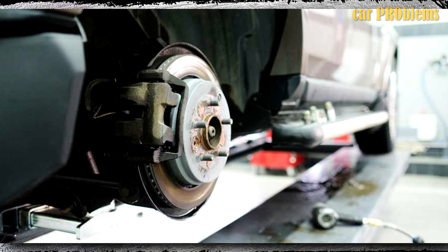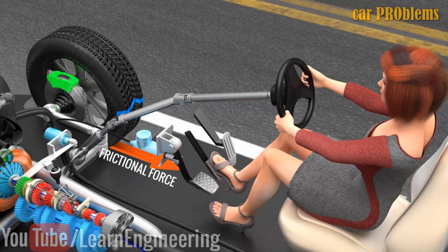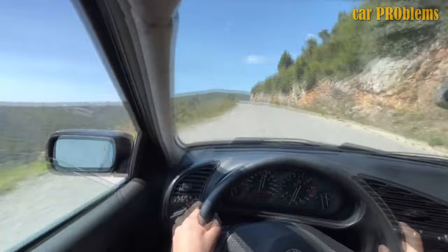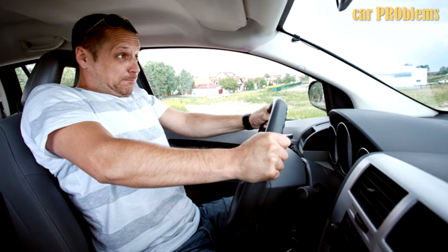Locking wheels! When traction is lost, the ABS control module prevents the wheels from locking up. However, the information required to prevent the wheels from locking is inaccurate when this component fails. When traction is lost, the ABS control module may be to blame if your wheels start to lock up. Usually it takes slamming on the brakes to alert you to the issue. Otherwise, if the wheel keeps locking up, it might be a jammed brake caliper.